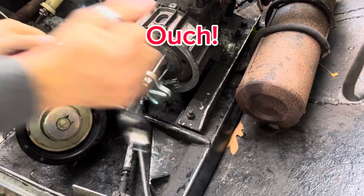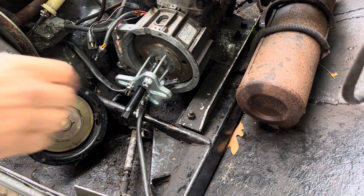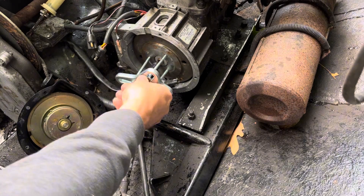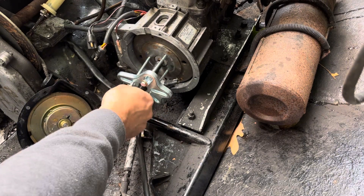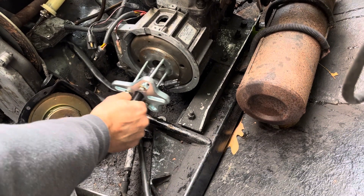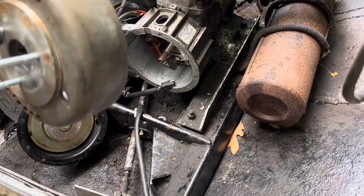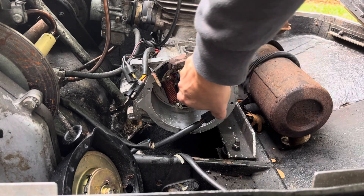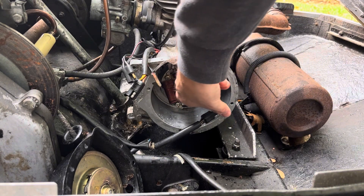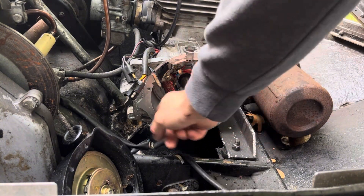There it goes — just like that, and it's off. Last thing is when you pull that off, just make sure your keyway in here stays in here, or if it doesn't, make sure you don't lose it. Now we're able to get to our stator.